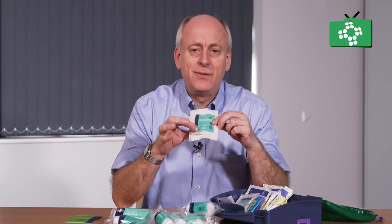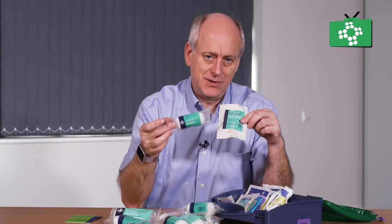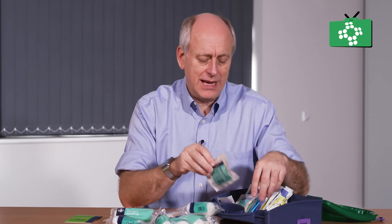There are eye pads. These ones are flat packed, but other eye pads you get are rolled up very similar to a standard dressing. They are a simple pad with a bandage to hold it over the eyes should anything happen to the eyes.